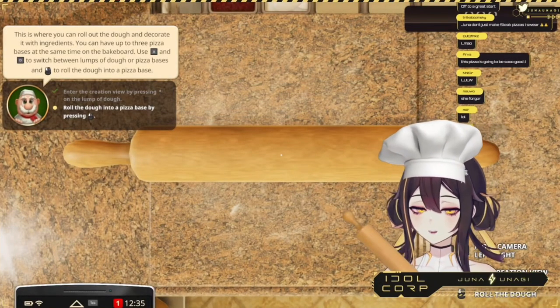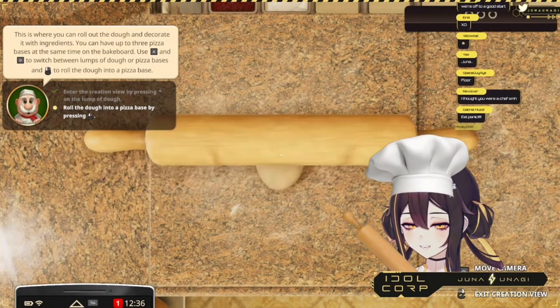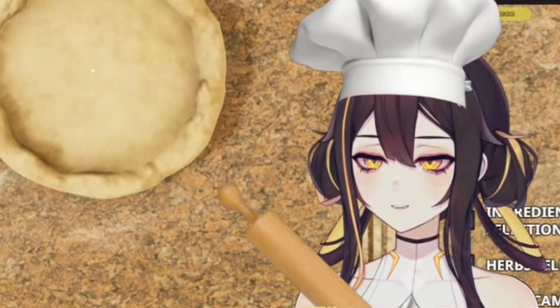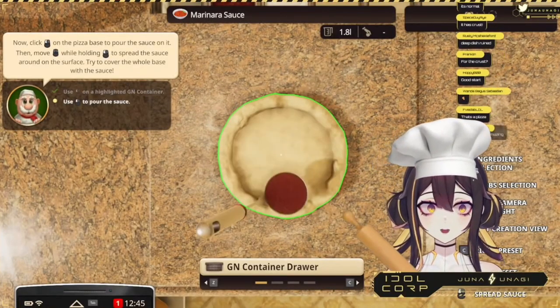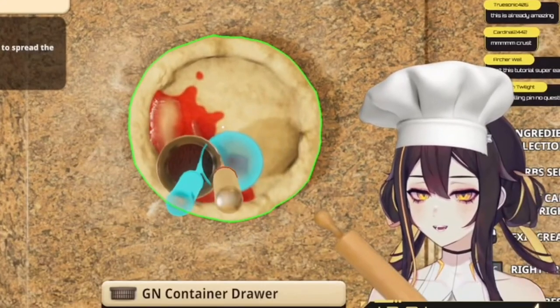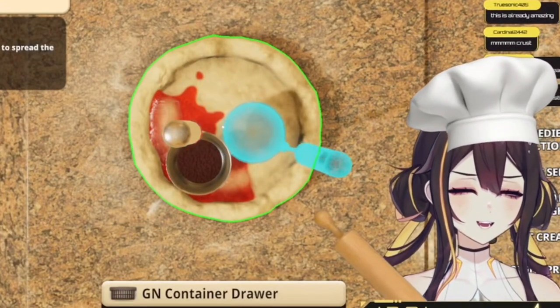Oh my god, guys, it's my rolling pin! Okay, we got this. No, it's fine, we're fine. Hold on — 'roll the dough.' Oh god, okay, it's just rolling it. Why does it look like that?